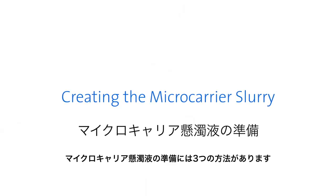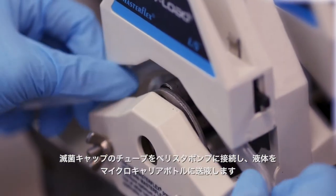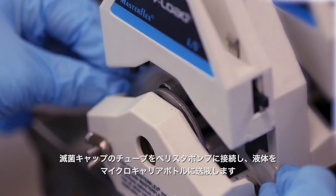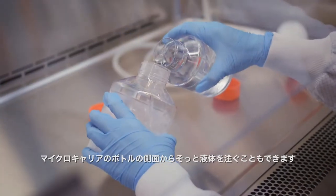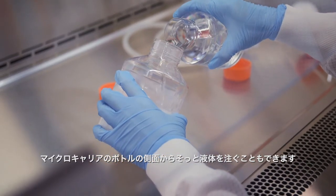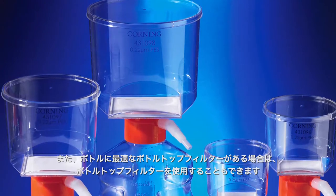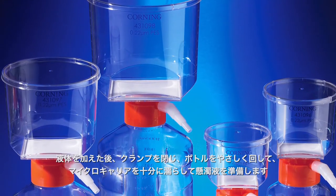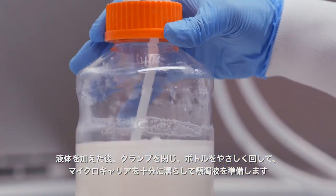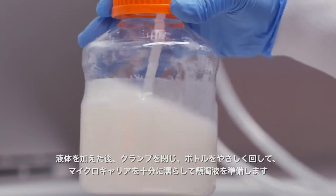There are three methods for generating a slurry. You can connect the inlet tube on the aseptic cap to a peristaltic pump and transfer liquid into the microcarrier bottle. Or you can gently pour liquid down the side of the microcarrier bottle. Alternatively, you can also use a bottle top filter if the storage bottle can be fitted with one. After adding the liquid, close the clamps and gently swirl the bottle to thoroughly wet the beads and make the slurry.